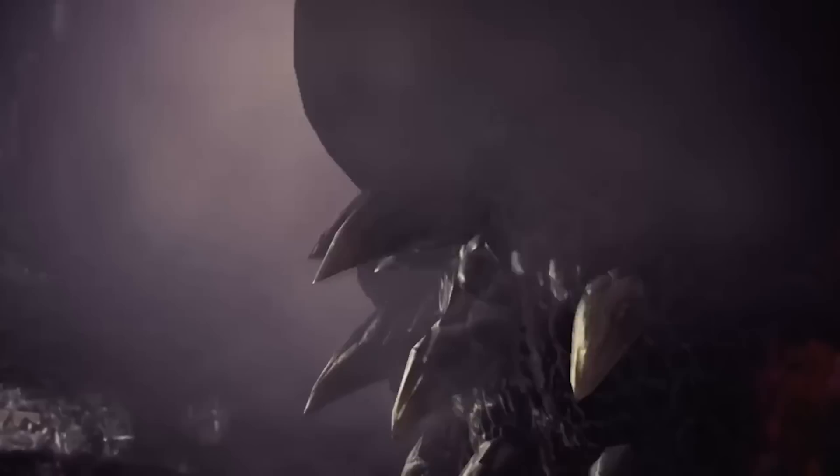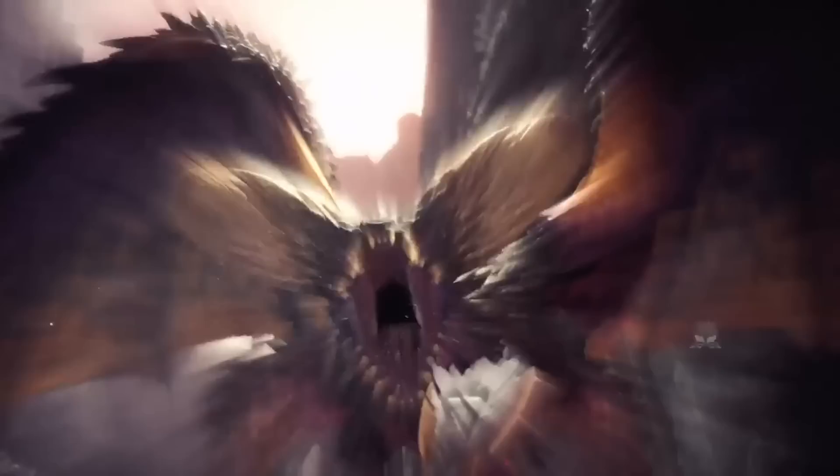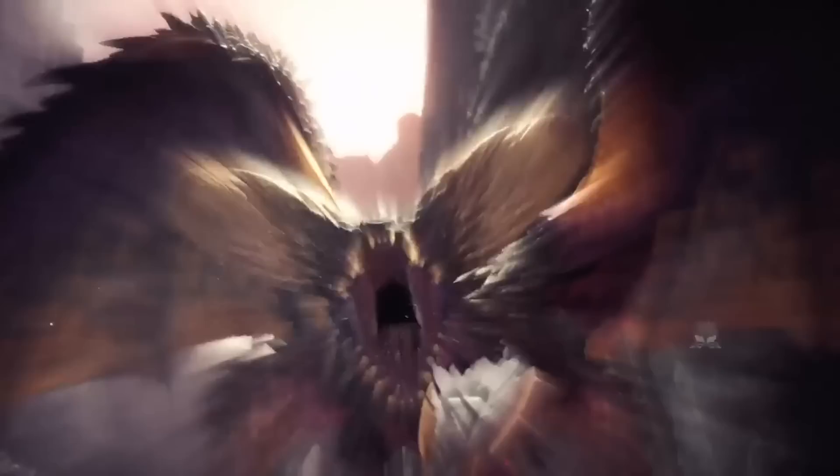I love the super cute Nargacuga since I saw it the very first time in Monster Hunter World! I knew I had to build its amazing armor set!